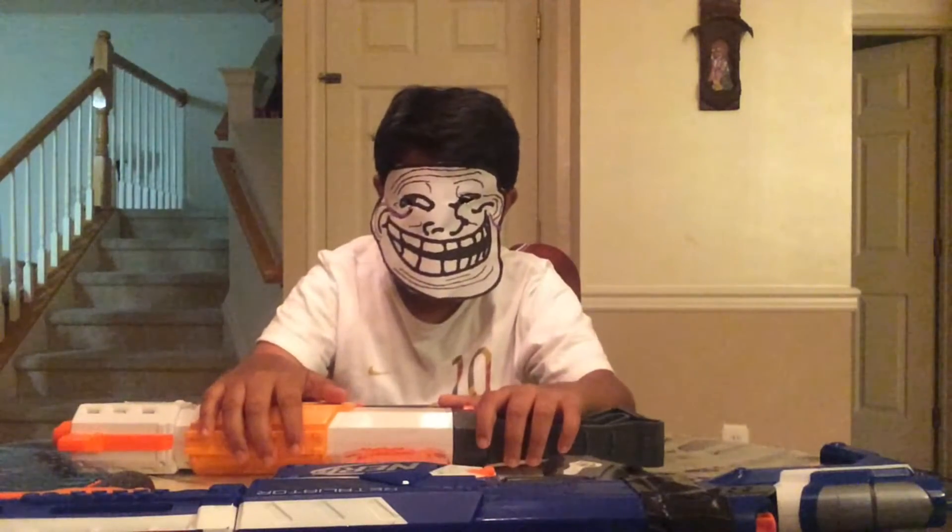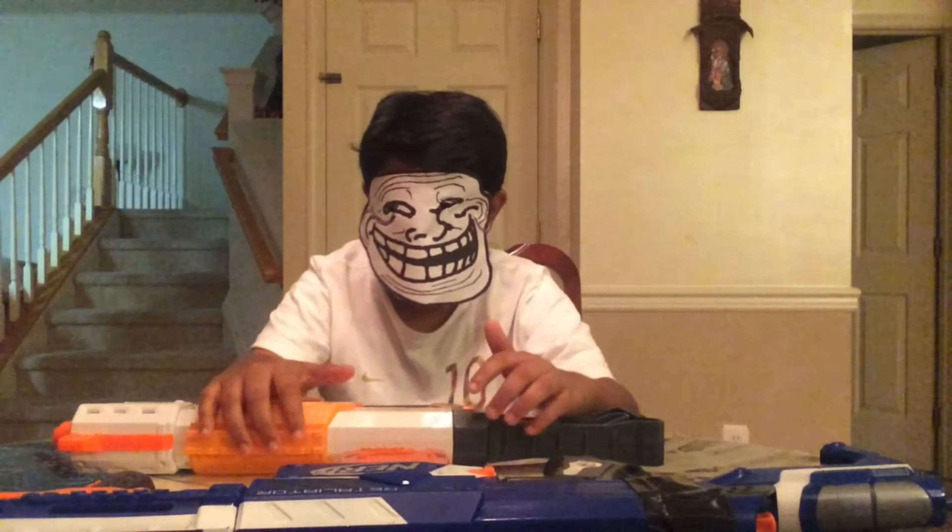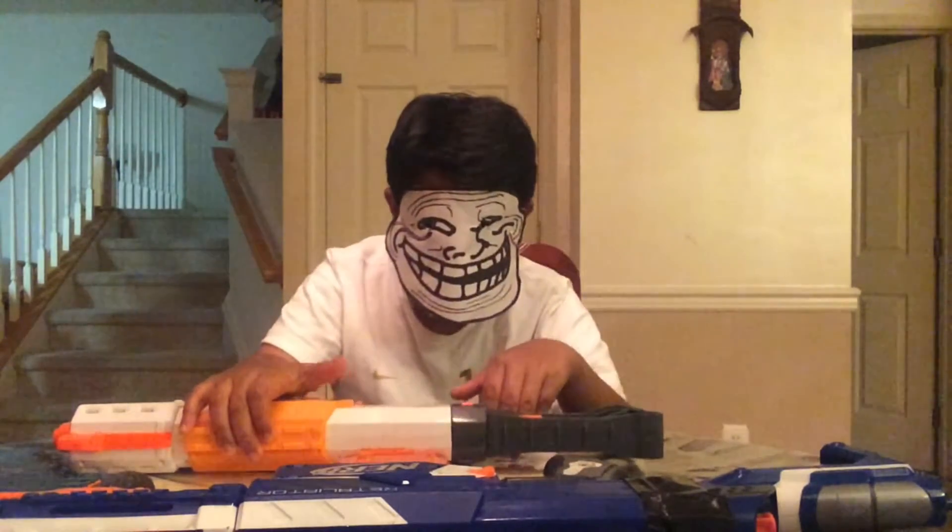What's up, it's Brick General here with another video, and today I'm going to be doing a comparison between two Nerf blasters that are pretty much alike but are different in their own ways. And you might be wondering which one you want to buy.